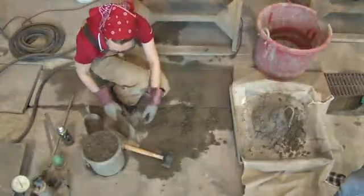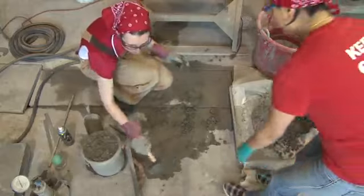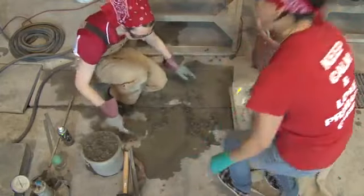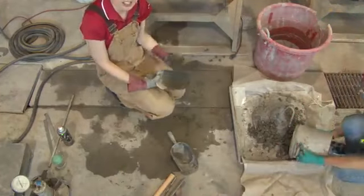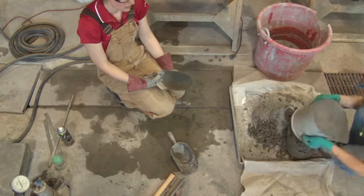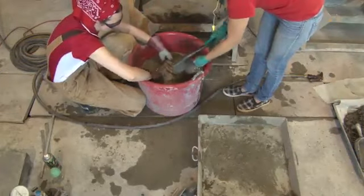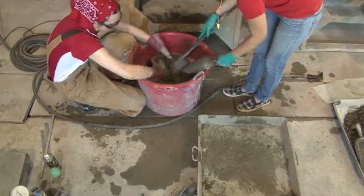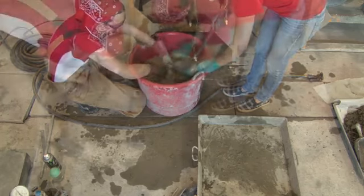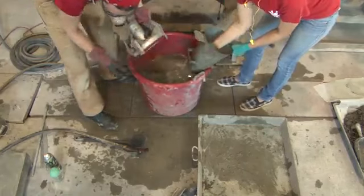For cleaning up, the tools will clean in a bucket, but you want to clean all of the concrete off the floor. The unit weight bucket or any slump cone concrete can go into the dumpster. With the remaining water, put the tools in and clean them in the water. You want them to be just as clean as when they started.